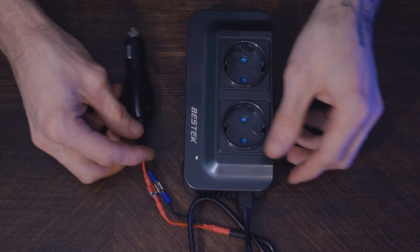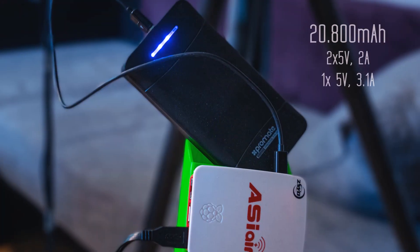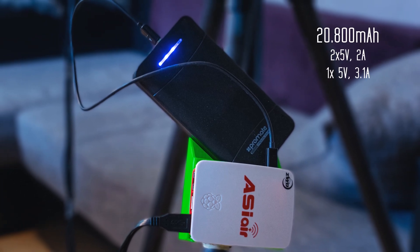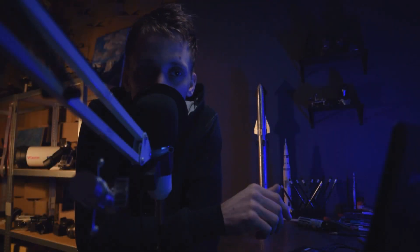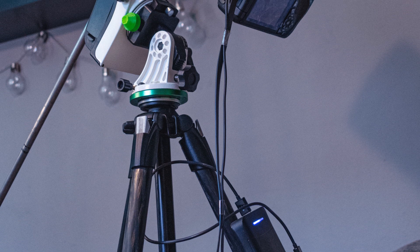I can charge all my batteries directly in the car. For the mount, I'm using a set of rechargeable batteries, and after a year they still hold about two to three nights on a single charge. For the ACR unit, I'm using a power bank that holds enough power to run it for four to five days — except if I have a dew heater plugged in, in which case I only get a single night.